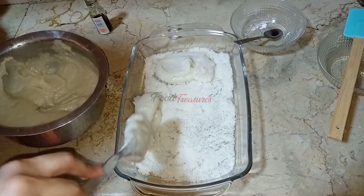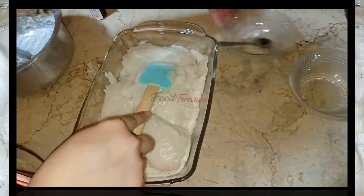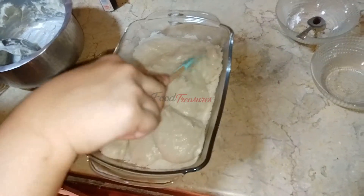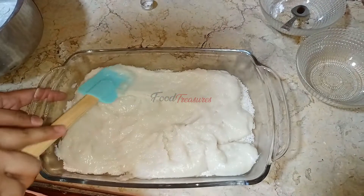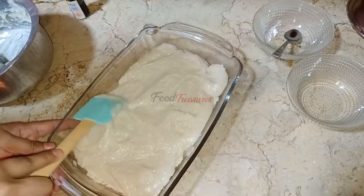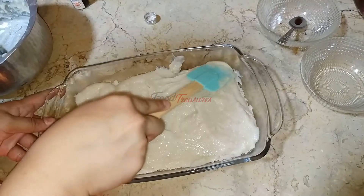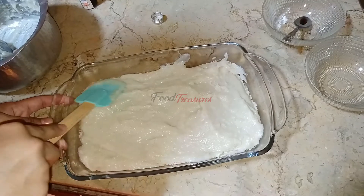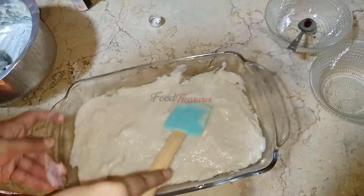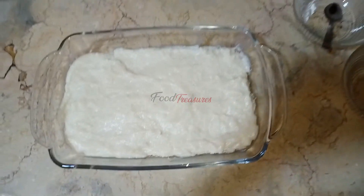I will spread it all in the same way, covering all areas evenly. You should tilt and move the tray so that the mixture is smooth and creates a perfect even layer. The first layer has now been completed.